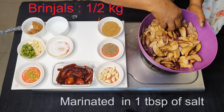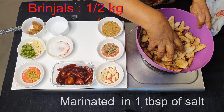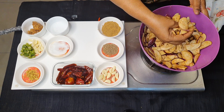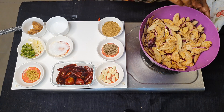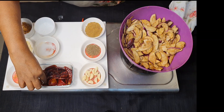I've sliced it finely, mixed it with salt, and it has soaked in salt for almost about an hour. Now I have to squeeze out the salt water like this, take out the brinjal, keep it for 10 minutes, and then deep fry it in oil.